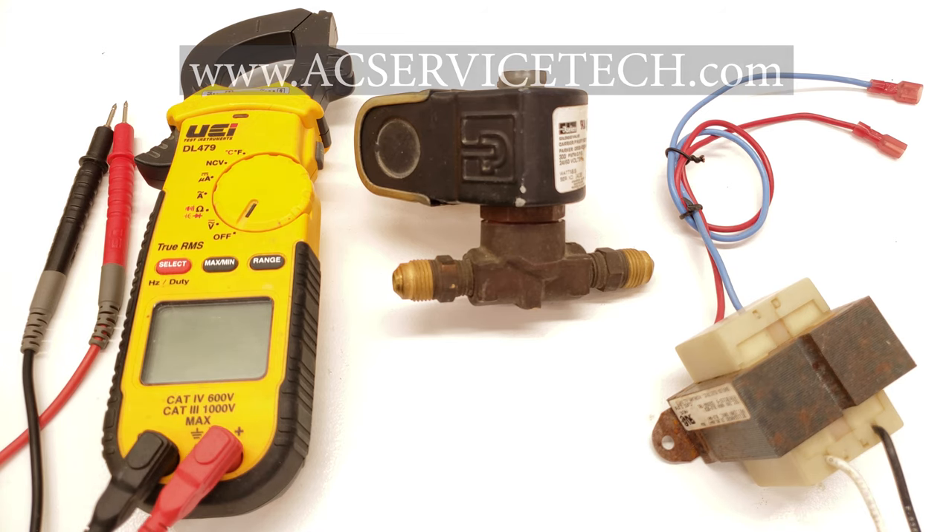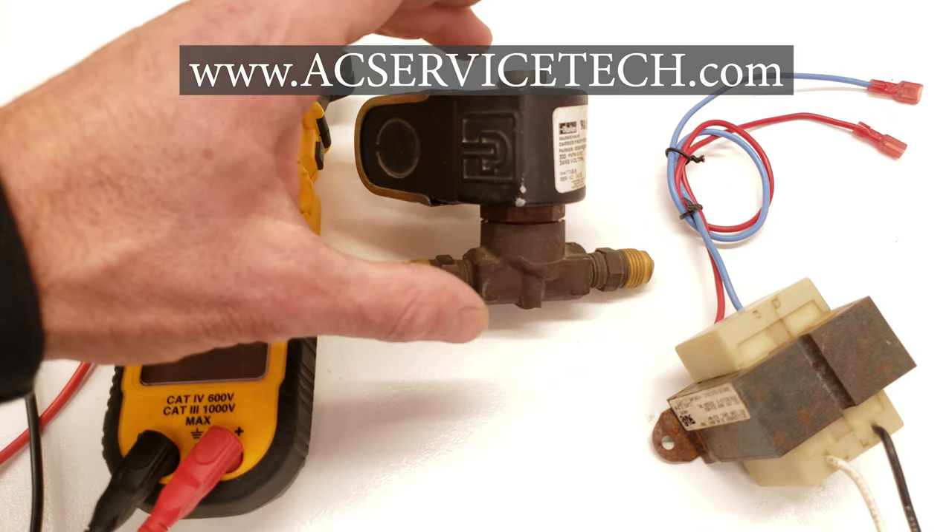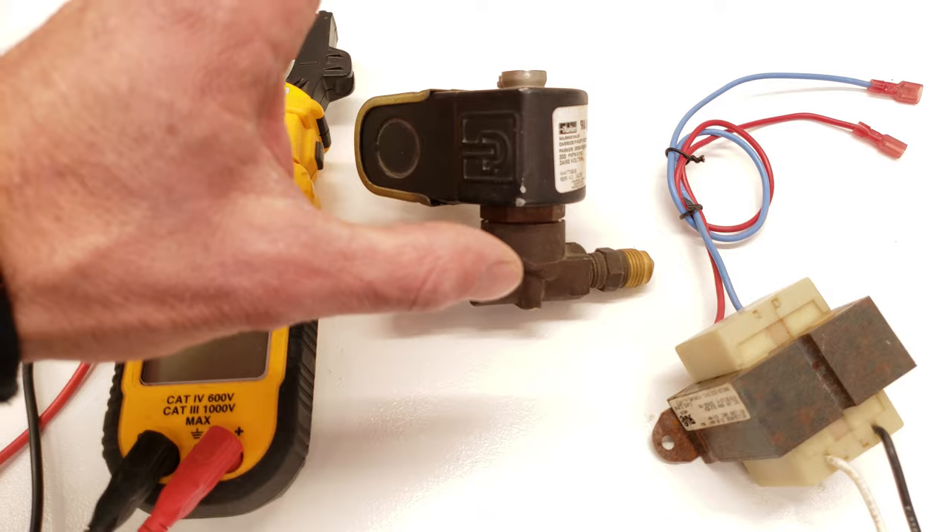Hey guys, this is Craig Migliaccio from AEC Service Tech, and today we're going over how the liquid line solenoid valve works, and we're also going to go over the troubleshooting.